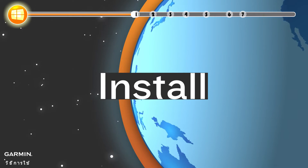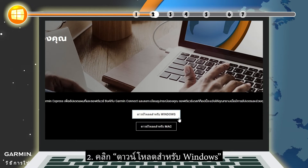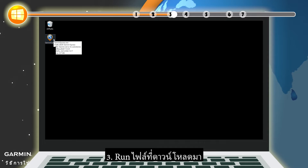Install. Step 1: Go to the Garmin Express webpage. Step 2: Click Download for Windows. Step 3: Run the downloaded file.